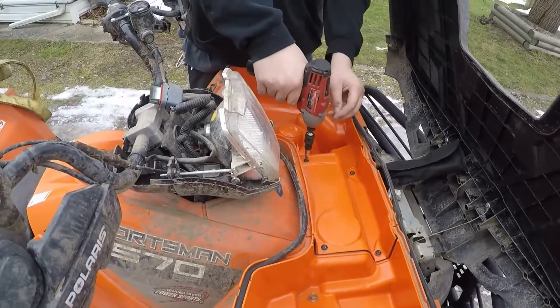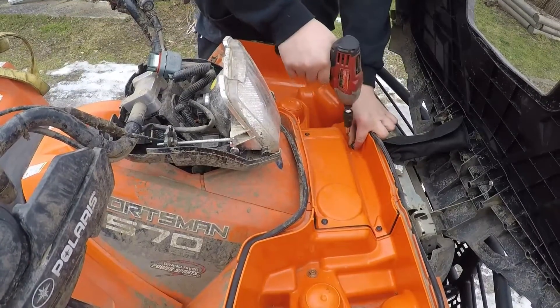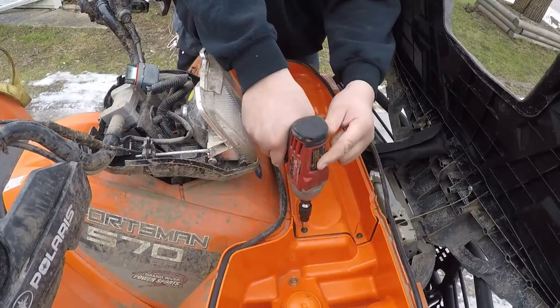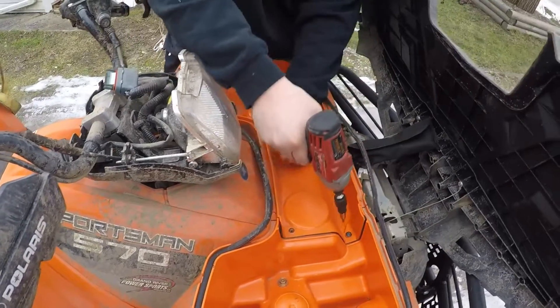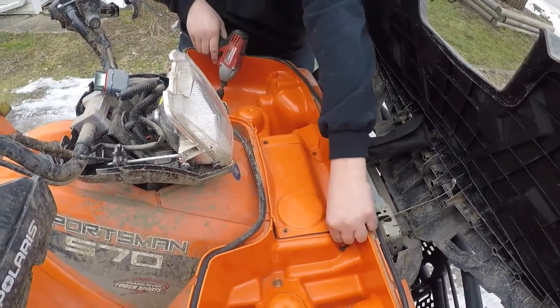I used a Milwaukee M12 cordless impact, but you don't have to. Just take note when you go to tighten these back down — those are coarse threaded screws, and if you over-tighten you can strip those holes out. It's only in plastic, and you definitely don't want those to come loose.